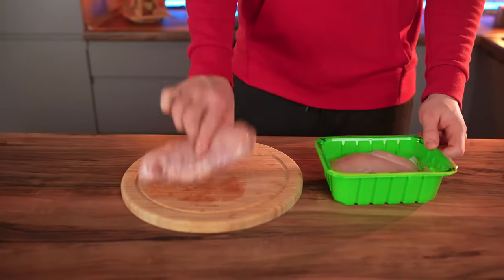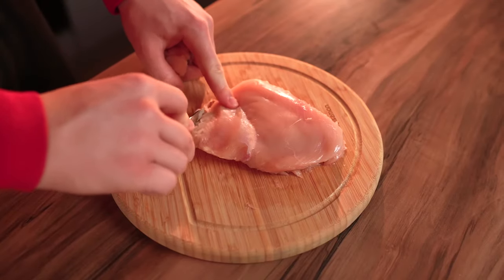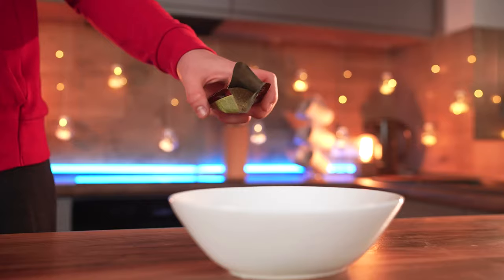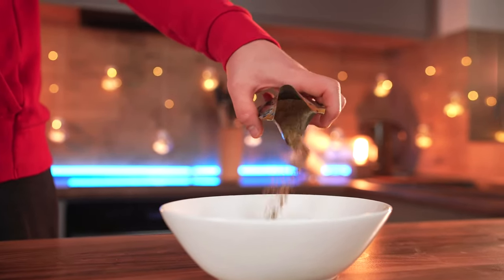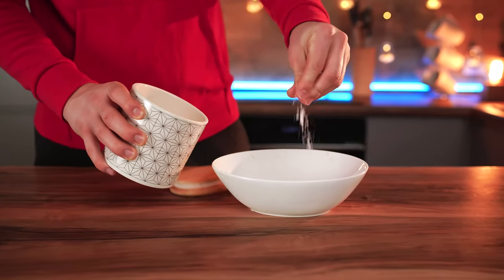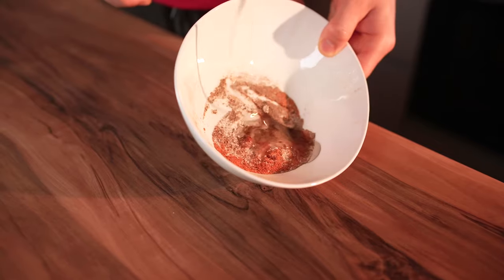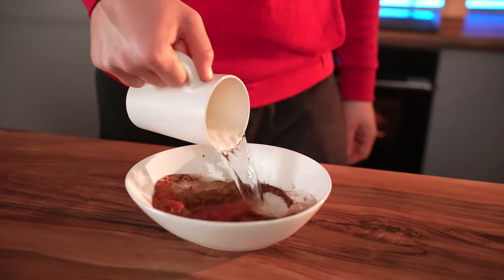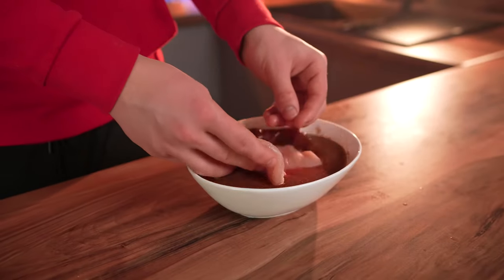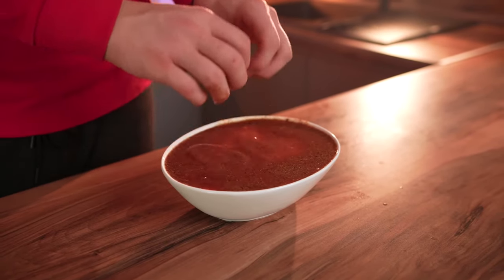We turn our attention to the chicken breasts. We press the fillet with our hands so that the entire surface is of the same thickness, then cut off the uneven parts. For the marinade, put ground coriander, red pepper, salt, and ground black pepper into a bowl. Pour in oil and cover all this with water. Mix it up, then put in the chicken and let it marinate for a couple of hours.